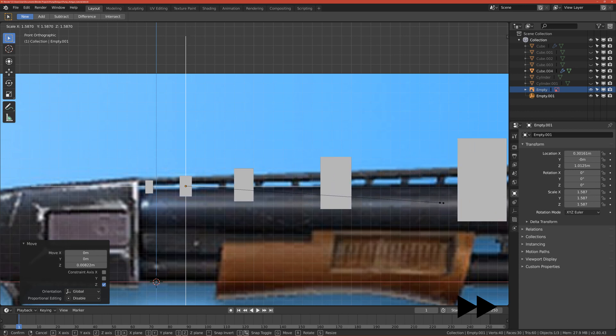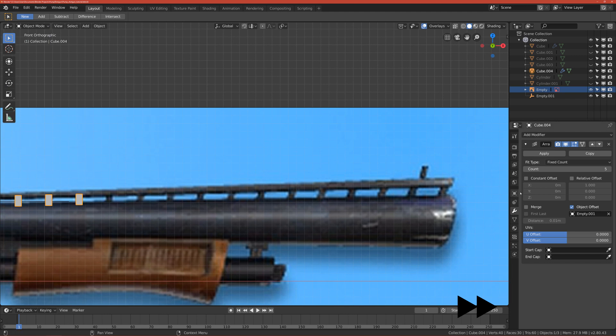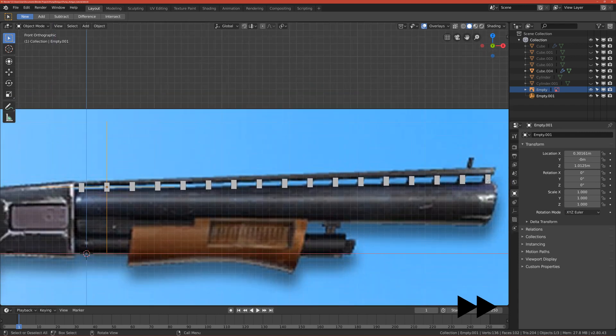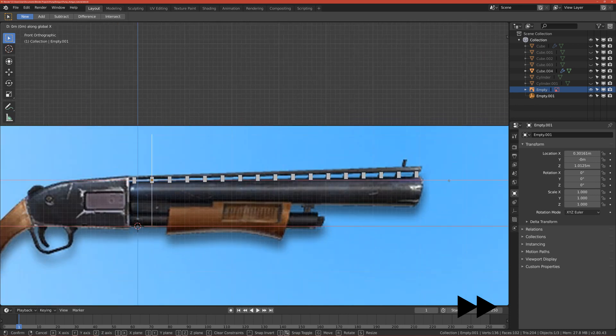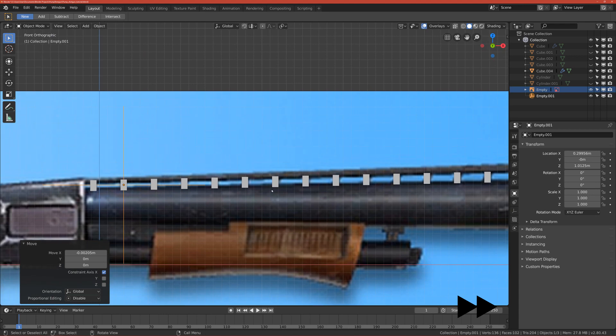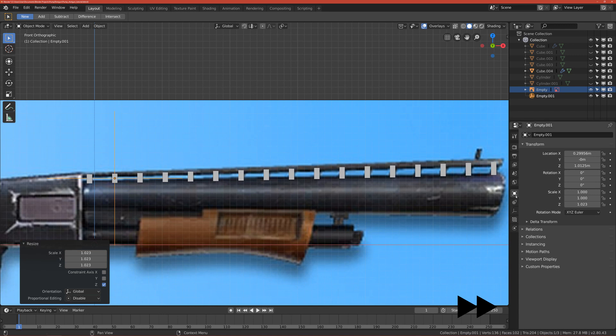The nice thing about the empty is that if you scale it up you can see that the next duplicate will also be scaled relative to the previous one. Increase the count to match our holders — 17 is okay. Move it more to the left a bit. We can also scale it on the Z-axis with S Z, and you can see the others scale up relative to the previous one.